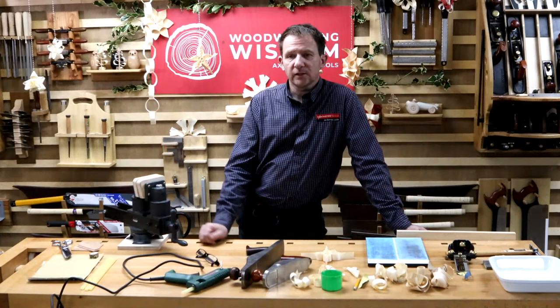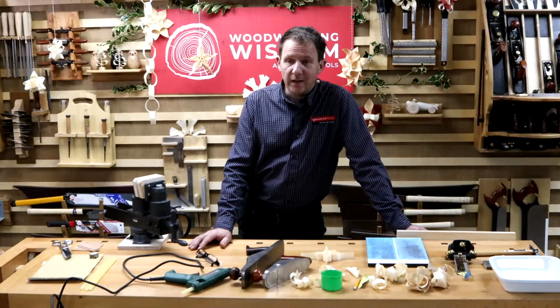Hello everyone, and how are we? Welcome to today's Woodwork and Wisdom. If you've read the description, you might think this is pre-recorded. No, I am live, I promise.